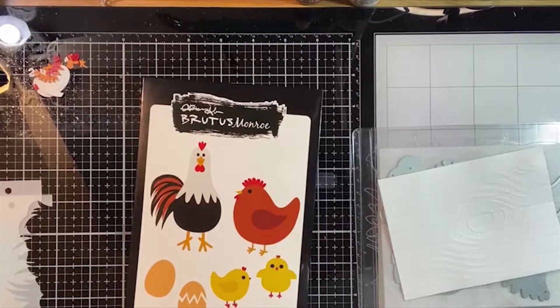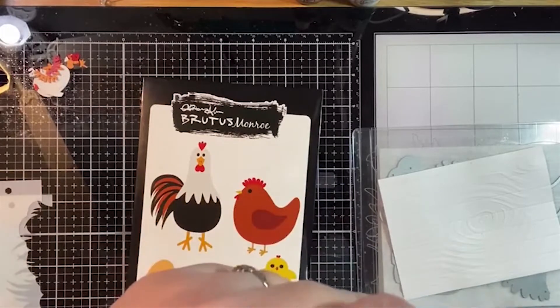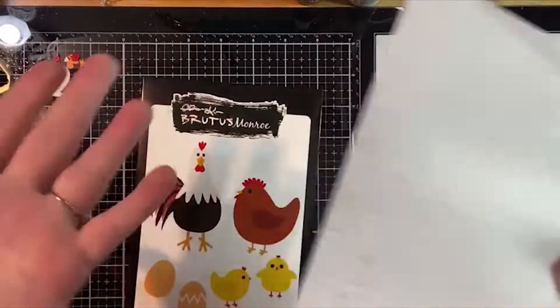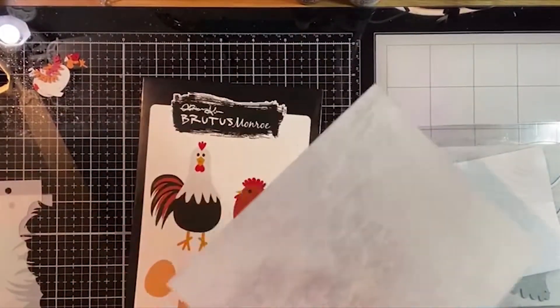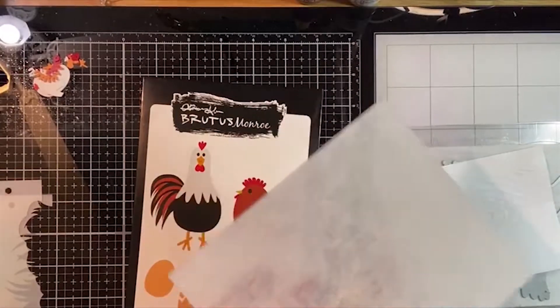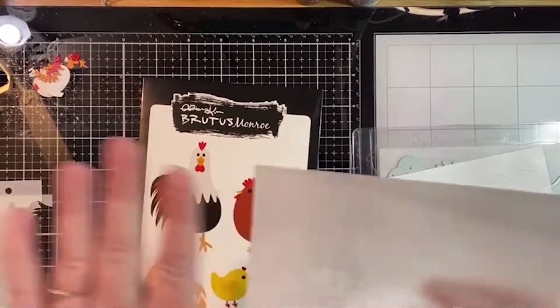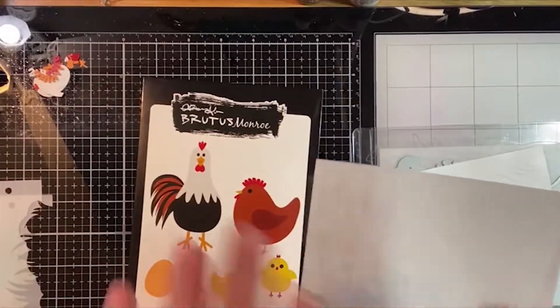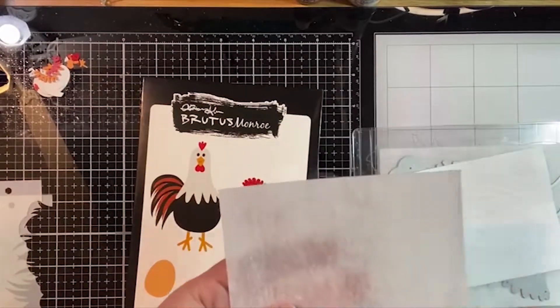I sometimes forget we have fiber paper because I love our Perfect Blend so much and I do so much coloring. But these are so much fun - they come in a package with five sheets and you can color right on them. You could use them for a background, and I've embossed on these and then done a resist.